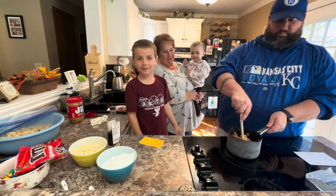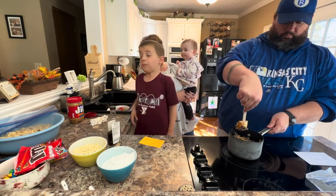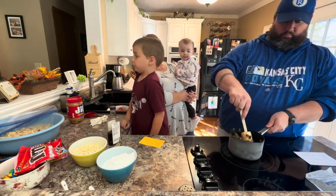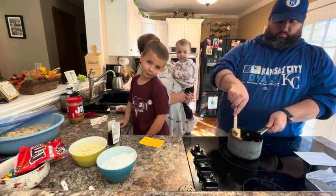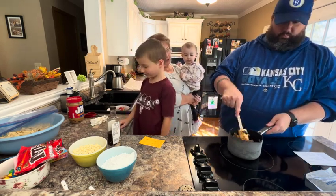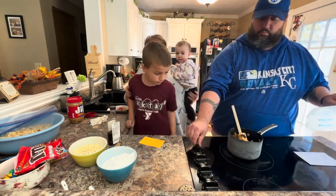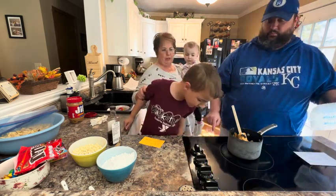Brian came and brought the kids today and we are going to grill, but we're also going to make some brownie puppy chow. Josh is going to help do that. We're going to start with the part that goes on the stove. How high is the heat? Is it low so it doesn't burn?